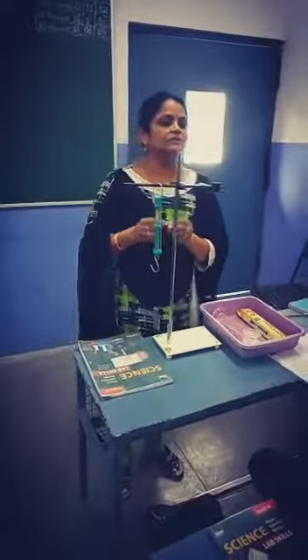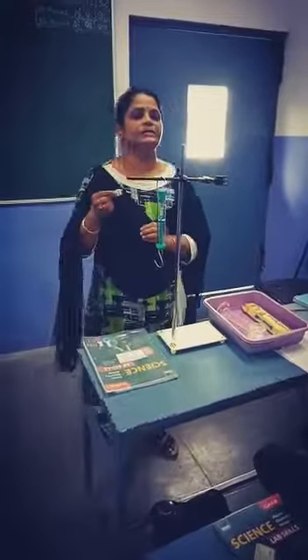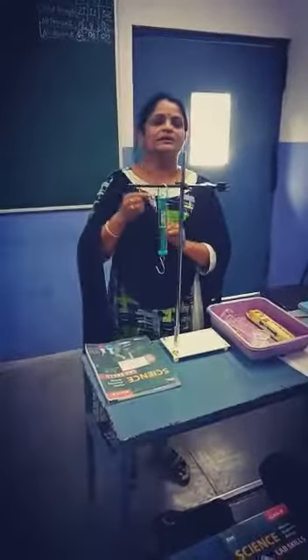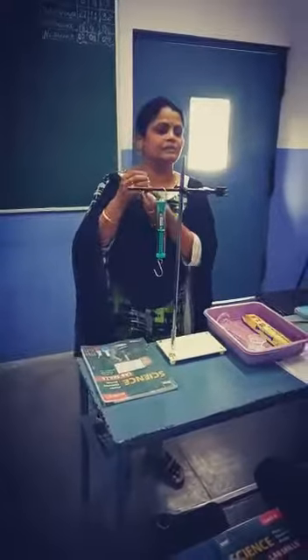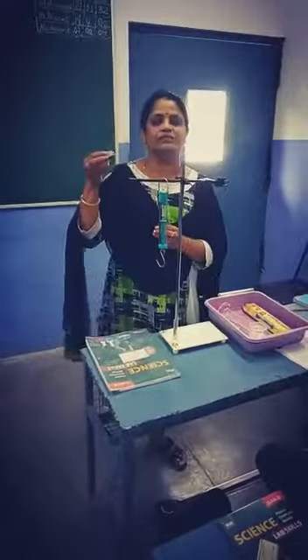Today we are going to learn through an experiment that the weight of a solid and the volume of a solid is more dense than the liquid. Weight differs from volume — as we all know, weight is nothing but the total molecular mass present in any object.